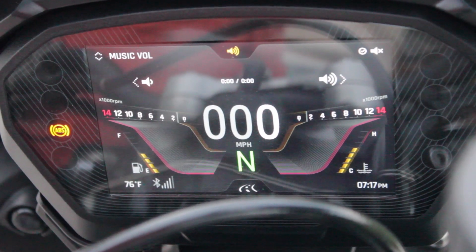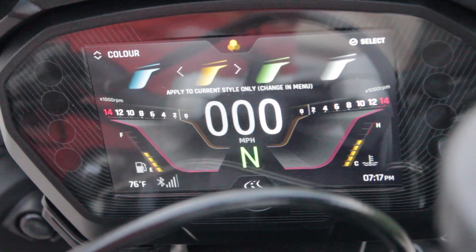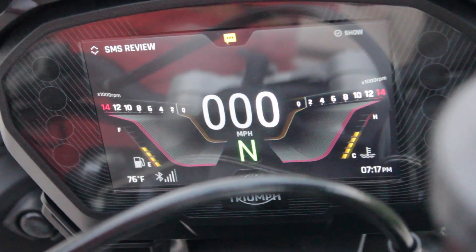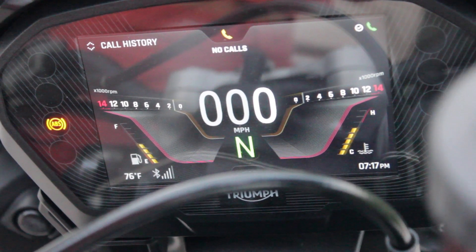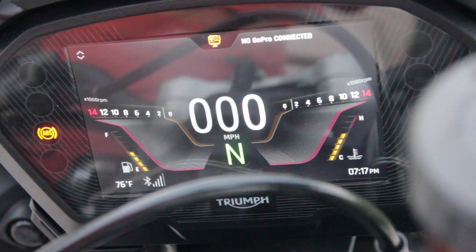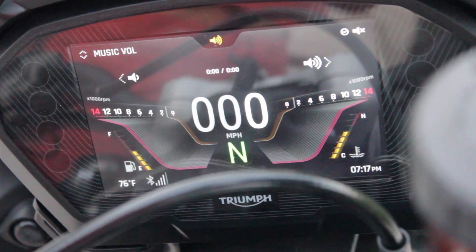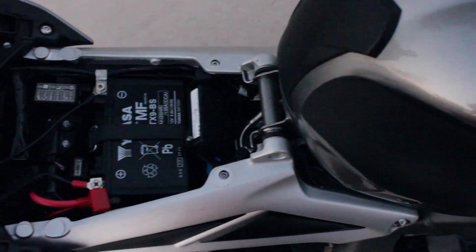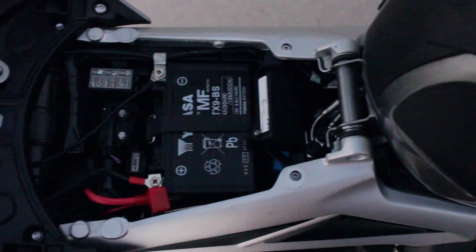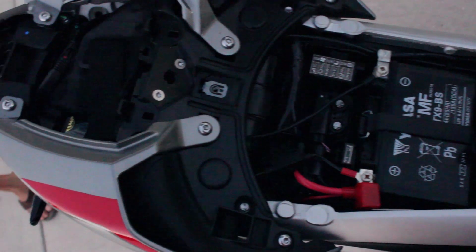On top of the compatibility issues, the onboard navigation is just horrible. The text is so small you can barely read it — the last thing you want to do is squint at your screen when you should be paying attention to the road. The street names just don't come up correctly either. I notified Triumph of all these issues and they shrugged their shoulders and said they were working on it. As much as I want to like the Bluetooth module, Triumph has a lot of work to do before it's usable — not worth it. And if you do decide to install it yourself, it's a pain, especially with larger hands since there's not a lot of room to maneuver near the battery.